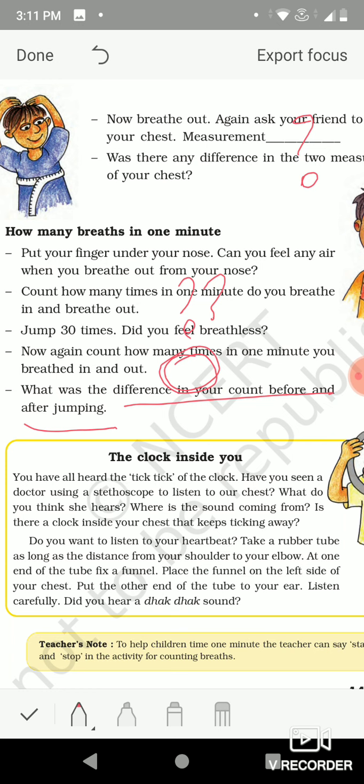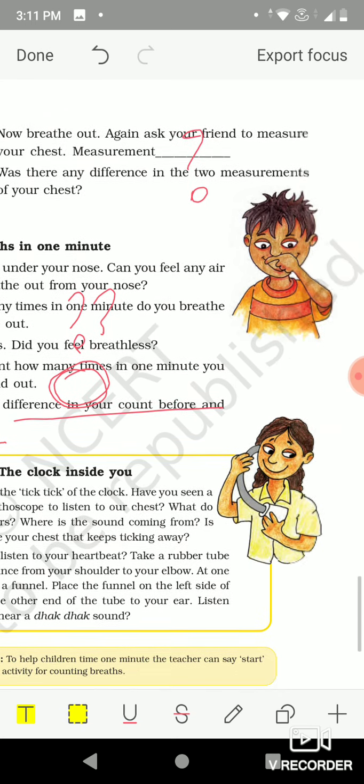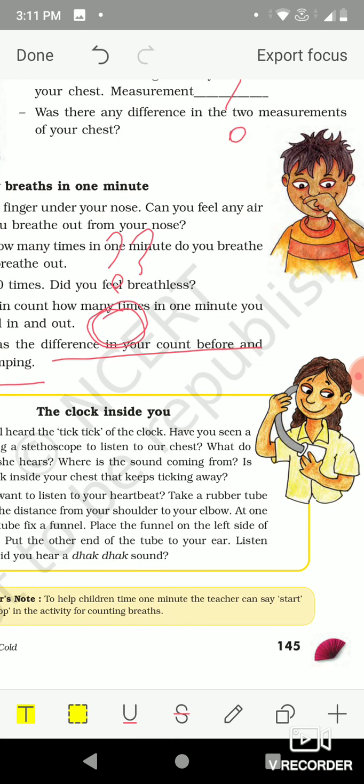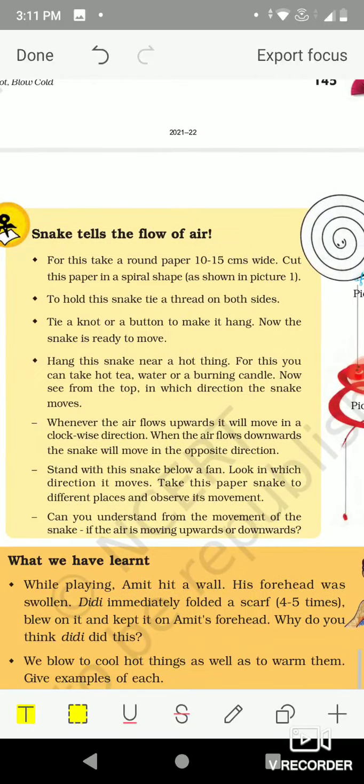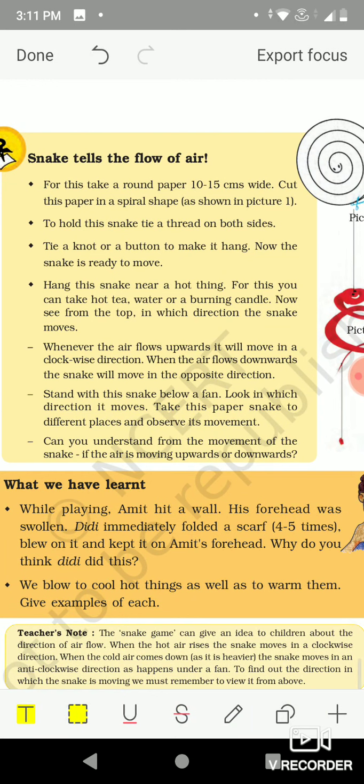Can you tell me the name of the device which measures heartbeat? That is called a stethoscope. You can make one at home by taking a pipe and inserting a funnel at one end. Place the funnel on your chest where the heart is, and put the other end of the pipe to your ear — you can hear the sound of your heartbeat.